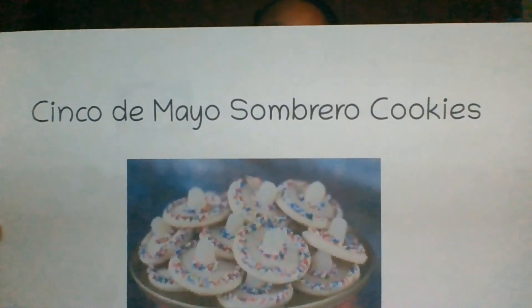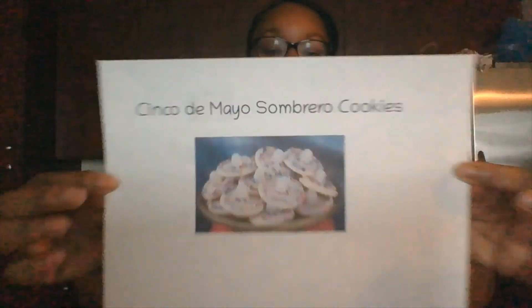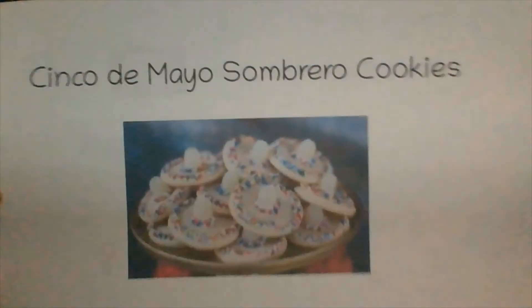So on Fridays, you know that we always cook. Today we are going to make Cinco de Mayo sombrero cookies. We're going to make some cookies.